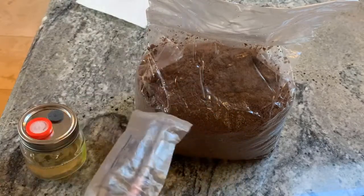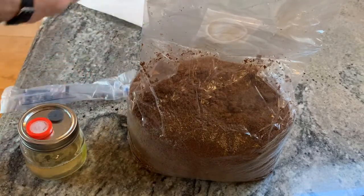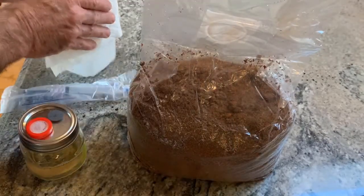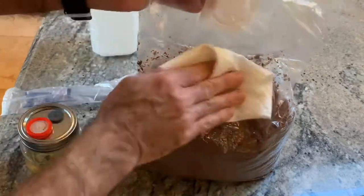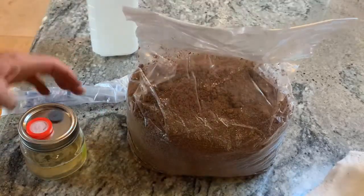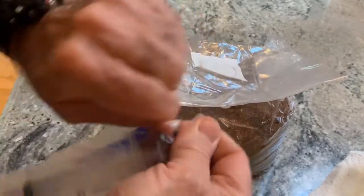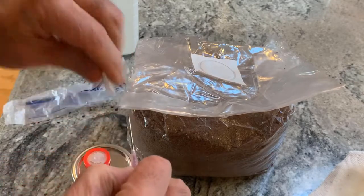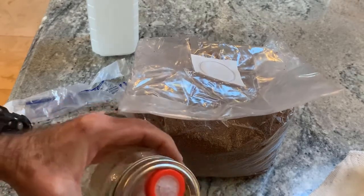This is done completely in the open air in the kitchen. You don't need an inoculation box to do this if you're careful. I have the sanitizer solution and make sure that we clean the bag well. I have the inoculant, open the bag, and pull off the cap into the injection port — which I should have cleaned, but okay.